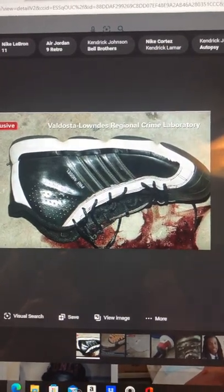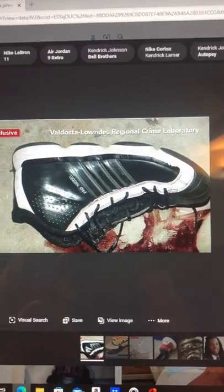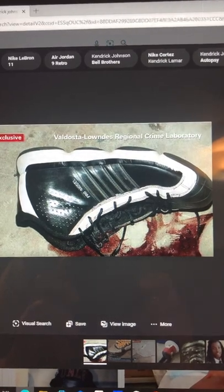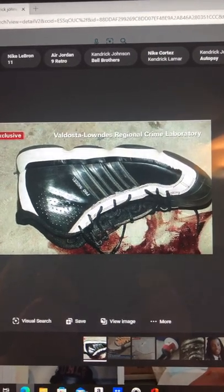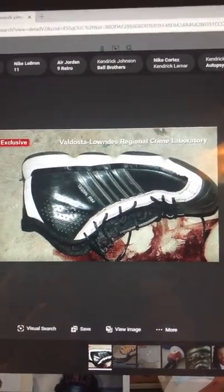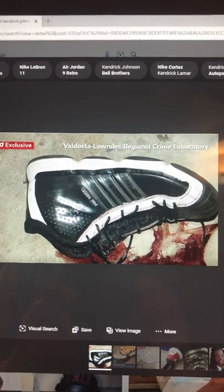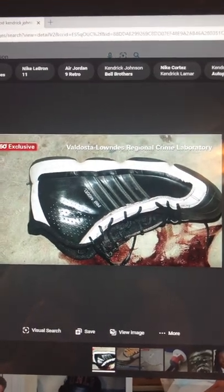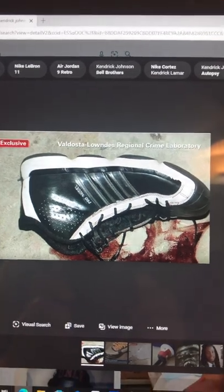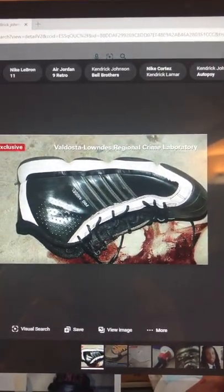Here's the black shoe, one of a pair that Kendrick Johnson was most likely looking for when he became trapped in the vertical mat. Many students testified that they shared this pair of shoes with Kendrick. He was not wearing the black shoes when he came into the gym — there were two pairs of shoes; he was wearing a white pair. He most likely kicked them off inside the vertical mat and they fell in on top of him, and he was most likely reaching for one or both of these black shoes at the bottom of the mat.